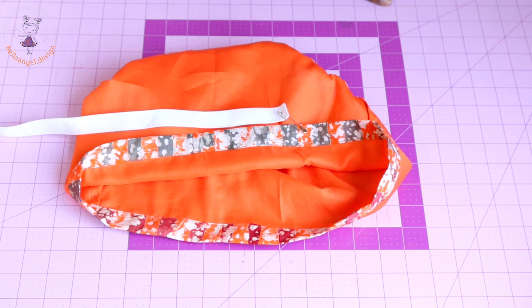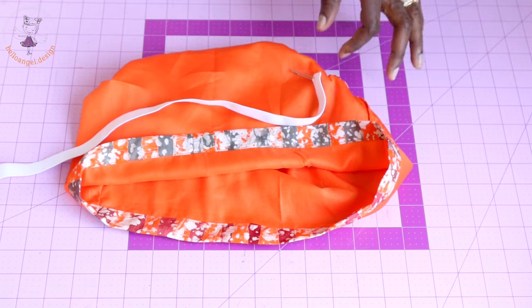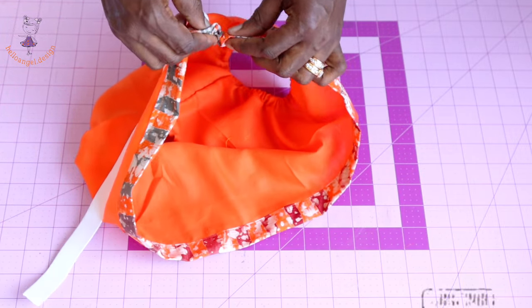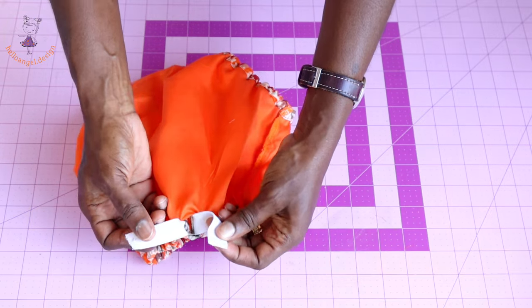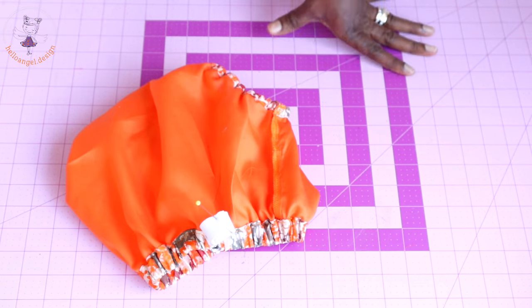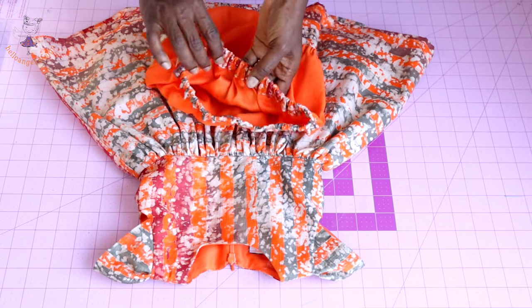To get the elastic measurement for the waistband, measure around your child's waistline — cut your elastic to that measurement. Place a pin on the elastic, pass it through the gap in the waistband all the way around and out the other side. Once through, put the two ends of the elastic together, secure with a pin, take to the sewing machine and topstitch 2 to 3 times to secure. Push the elastic inside and close the open gap. The diaper cover is ready — this is the final look.